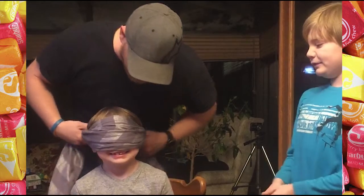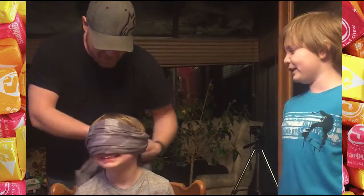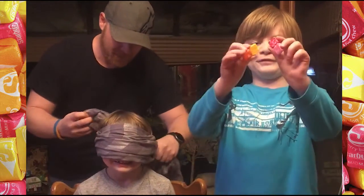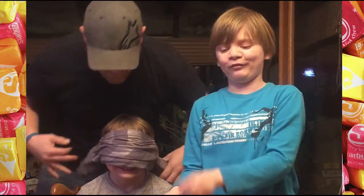We're going to blindfold him so he can't see. And after the blindfold, I'm going to pick one of these colors, unwrap it, and put it in his mouth.